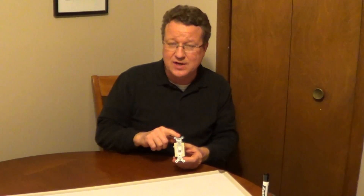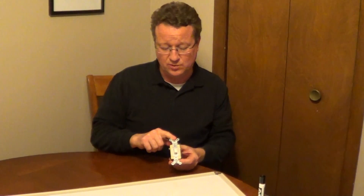If you have three switches that operate one light, you have a pair of three-way switches, and you have a four-way switch in between those three-way switches.